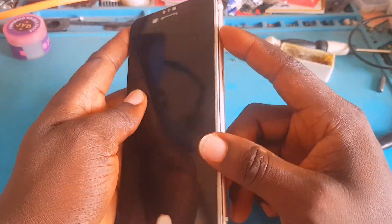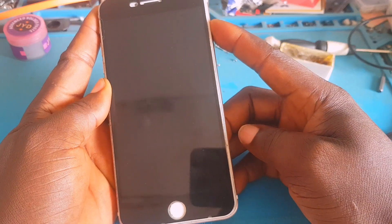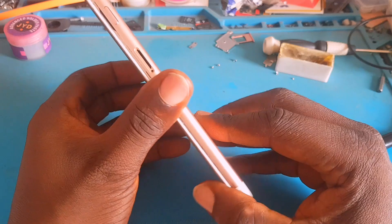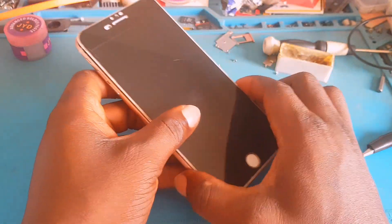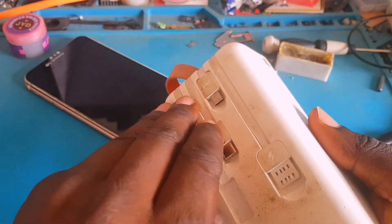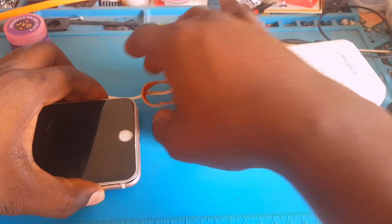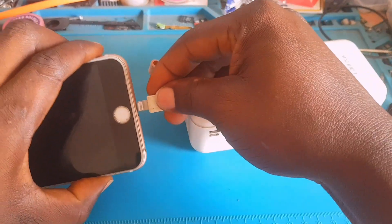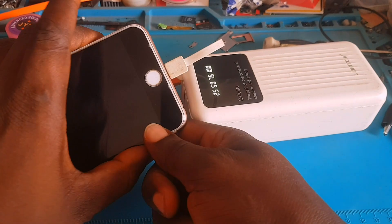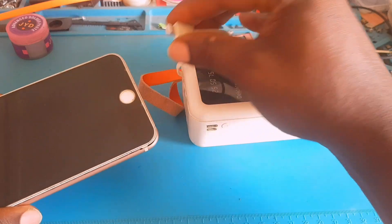This phone is having a problem — the phone is dead. When you press the power button it's not switching on. The person told me he experienced this after he charged it. After charging, the problem came up. When he went to pick up the phone it wasn't switching on anymore. When I plug it into my power bank the light shows for a few seconds then goes off, which means there's something wrong with this PCB.